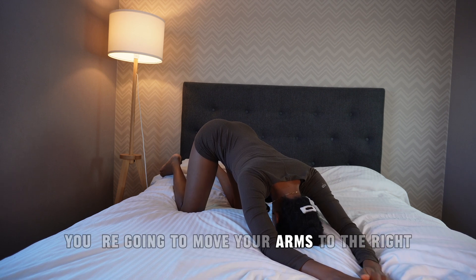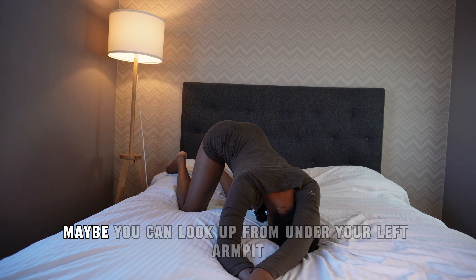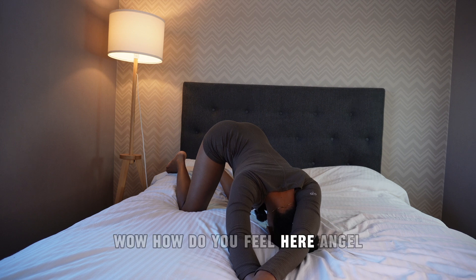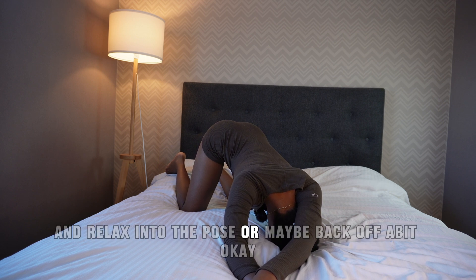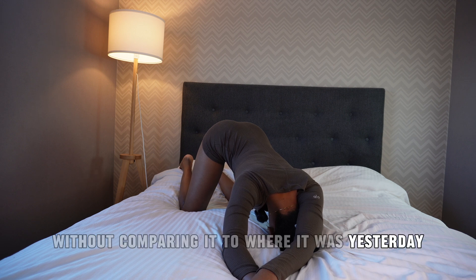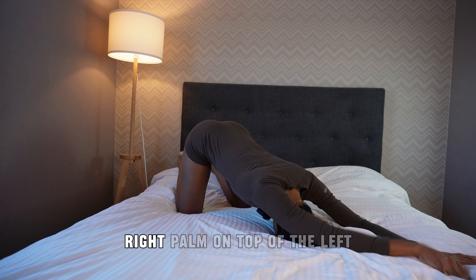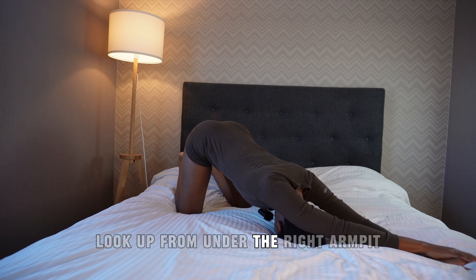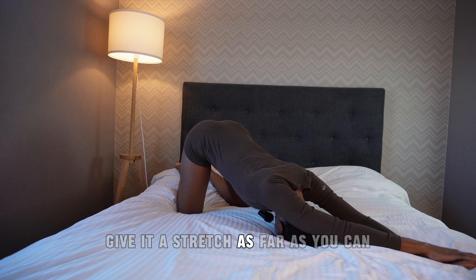From here, move your arms to the right. Right hand goes flat, left hand goes over the head, left palm on top of the right. Maybe look up from under your left armpit and stretch it out. Use your breath to release the tension and relax into the pose, or back off a bit. Honor the place you are today without comparing it to where you were yesterday. Return back to center. This time move the arms to the left — right palm on top of the left, right arm over the head. Breathe here, look up from under the right armpit and give it a stretch as far as you can.